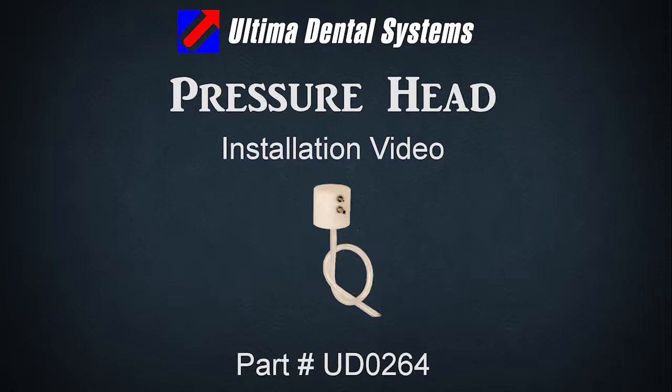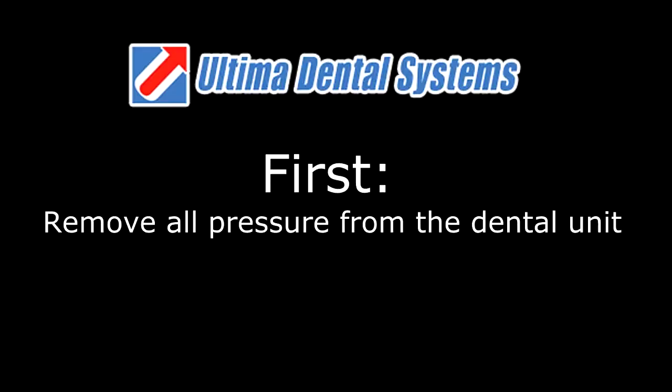Welcome to Ultima Dental Systems instructional video on removing the pressure head. First, remove all pressure from the dental unit.